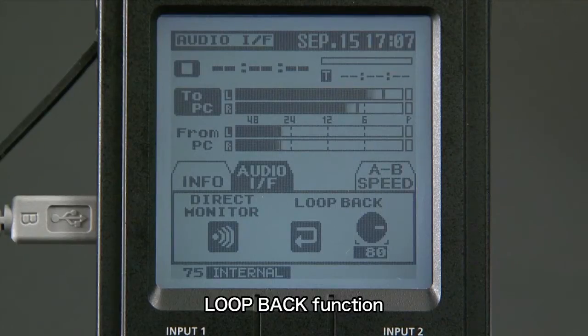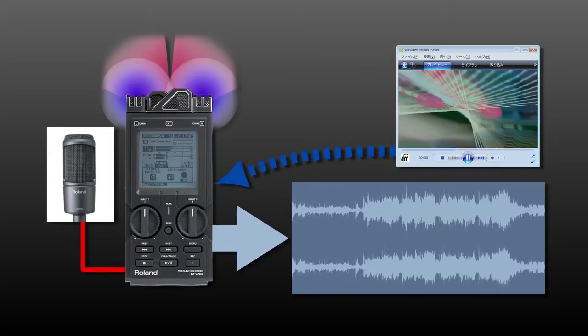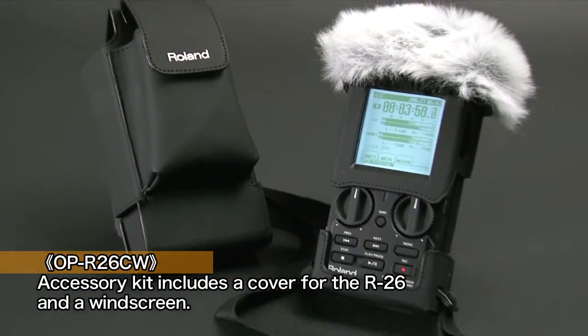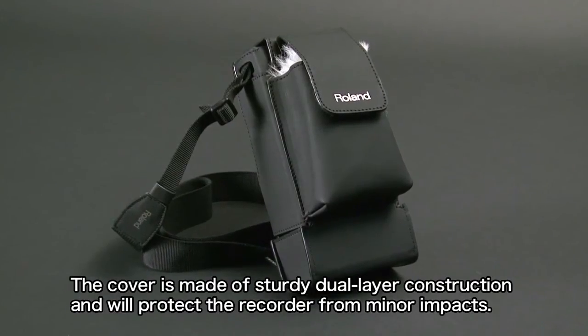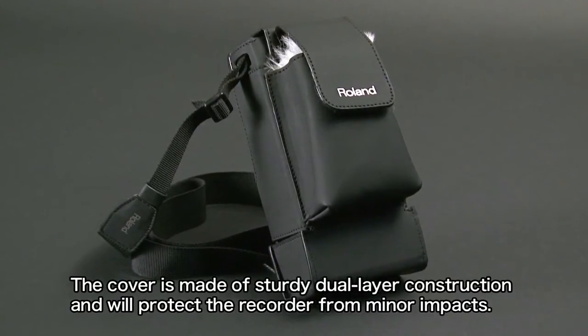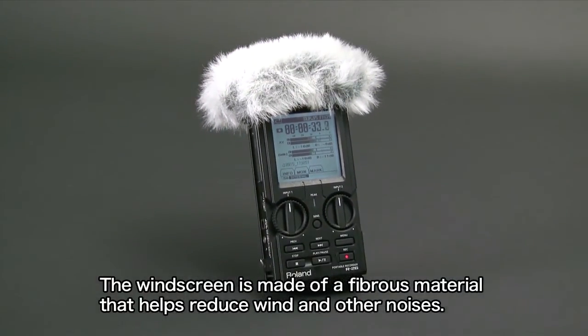The loopback function lets you mix audio playing back on your computer with sound captured on the R26's mics and send the mix back to your computer. The optional OP-R26W accessory kit includes a cover and a windscreen. The cover features a sturdy dual-layer construction that protects the recorder from minor impacts, and the windscreen is made of a fibrous material that helps reduce wind and other noises.